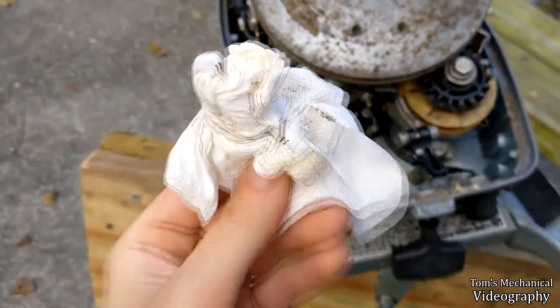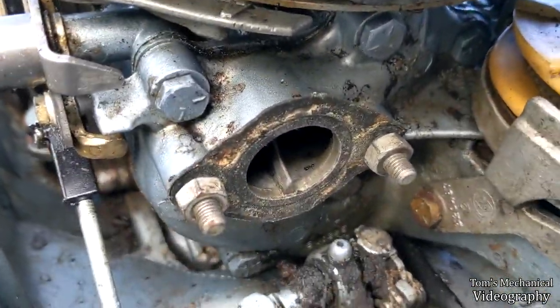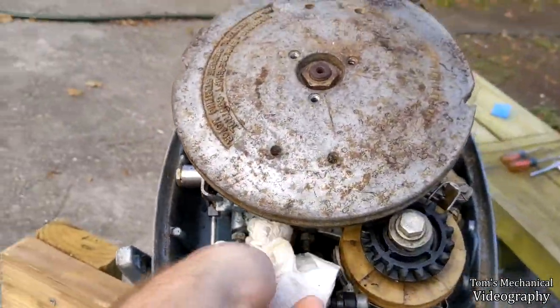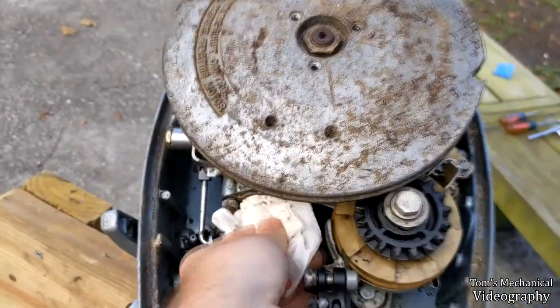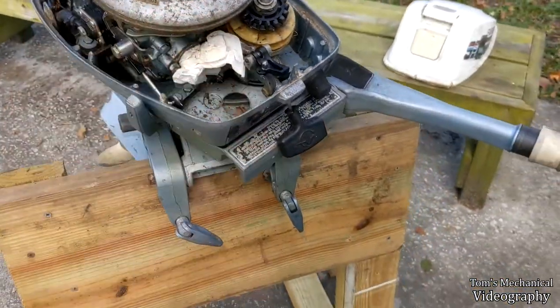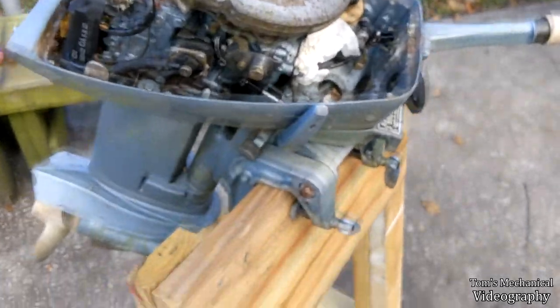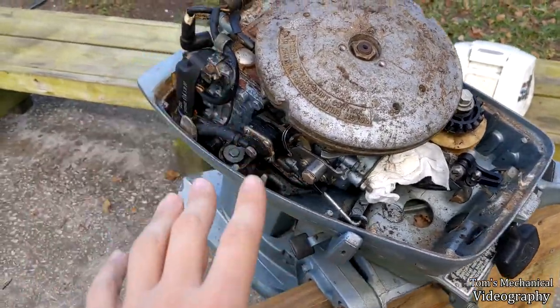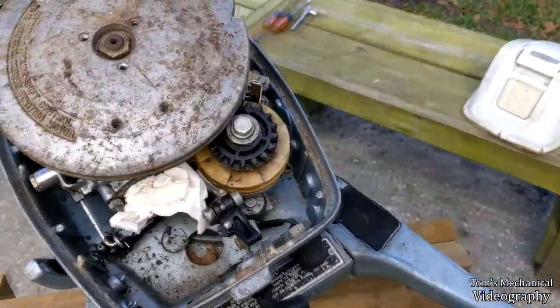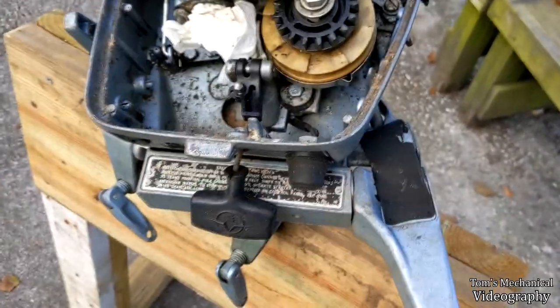I sprayed penetrating oil in there and the ants seem to die — they apparently don't like penetrating oil. I found them everywhere: underneath the flywheel, in the carburetor, in the silencer, in the intake, even in the water pump. They weren't inside the cylinders as far as I can tell, but they're probably in the crankcase to some degree. A spring was also broken on the recoil starter, so I had to repair that.